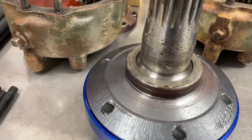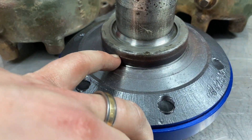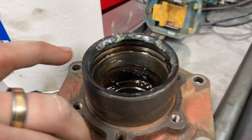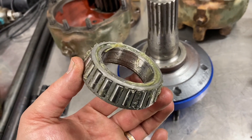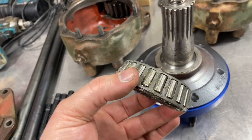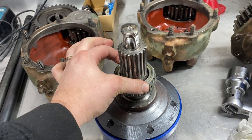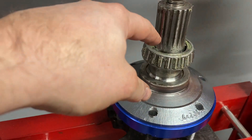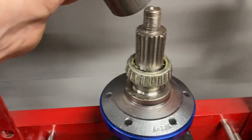Now it's time to put on the bearing again. Make sure that this surface here is in good shape because that's a sealing surface to this edge here, so water and mud will not go into the bearings. Whether it's a used one or a new one — this is a used one with fresh grease on it — slide it on and go to the press and press it back on the inner bearing. Find a sleeve, a piece of tube or something, and press on the inner bearing.